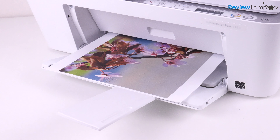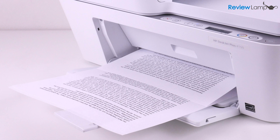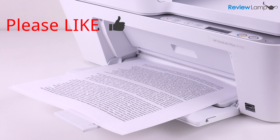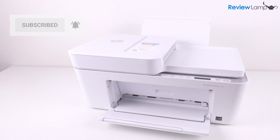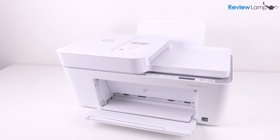And if you already own one of these, I'd love to know about your experience with this printer, so leave me a comment below. Hope this video was useful — if it was, please hit that like button below the video, and subscribe to stay tuned for more reviews, unboxings, and how-to videos. And if you're already subscribed, please click on that bell icon to be notified when I upload new videos. Thanks for watching, and see you on the next one!